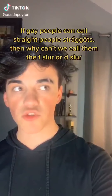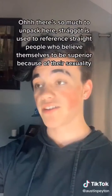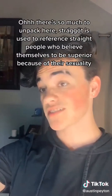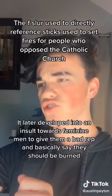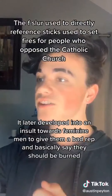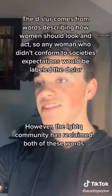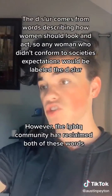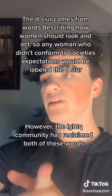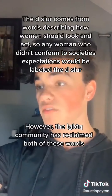If gay people can call straight people stragats, then why can't we call them the F-slur or the D-slur? There's so much to unpack here. Stragat is used to reference straight people who believe themselves to be superior because of their sexuality. The F-slur used to directly reference sticks used to set fires for people who opposed the Catholic Church, and later developed into an insult towards feminine men, basically saying they should be burned. The D-slur comes from words describing how women should look and act, so any women who didn't conform to society's expectations would be labeled the D-slur. However, the LGBTQ community has reclaimed both of these words.